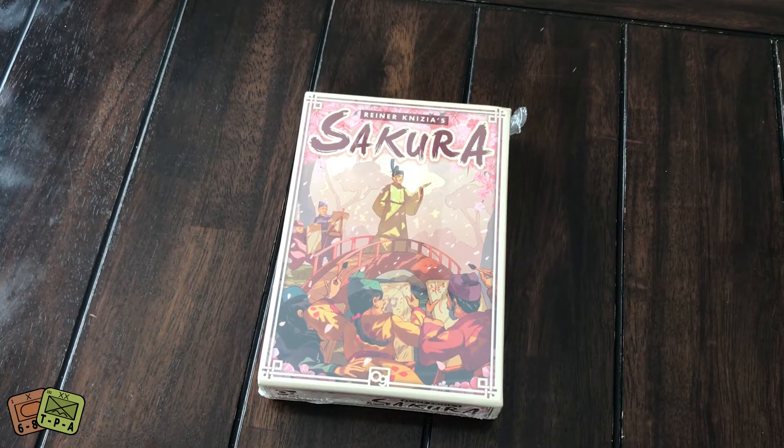Welcome to another unboxing video from ThePlayersAid.com. I'm Grant. Today I'm taking a look inside the newest game from Osprey Games. This came to me about two to three weeks ago, and it is Reiner Knizia's design, Sakura.